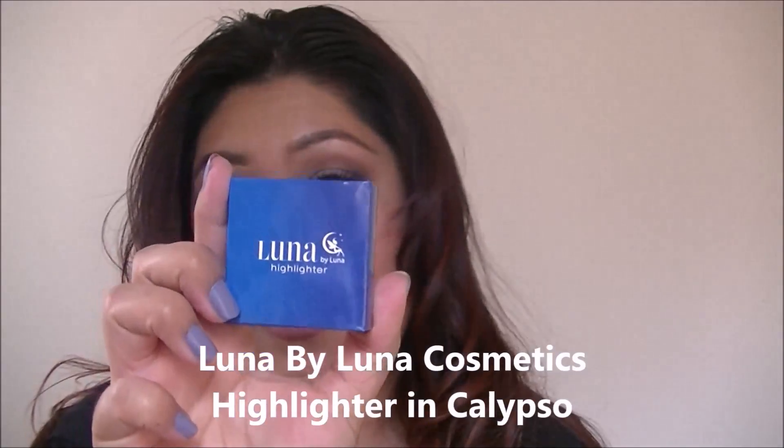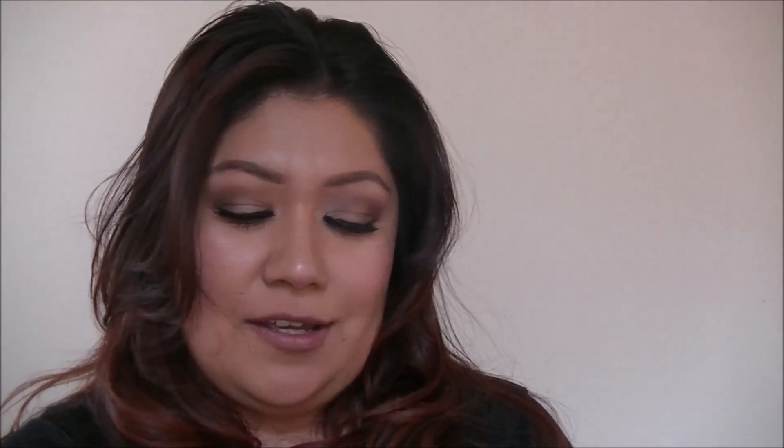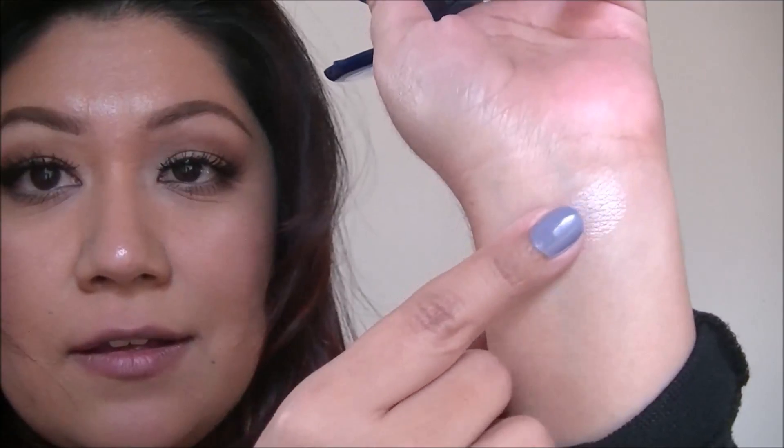Next item up is the Luna by Luna Highlighter in the color Calypso. This is 0.1 ounce. It looks like those baked highlighters. It's a very nice, big size. Let's go ahead and swatch this for you guys — such a pretty color, like a champagne color. Very nice and soft.